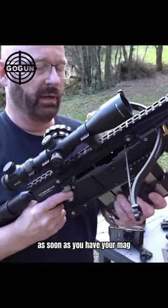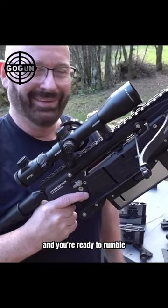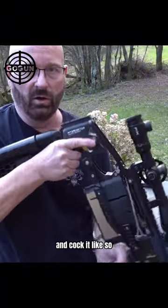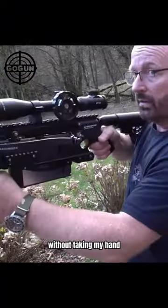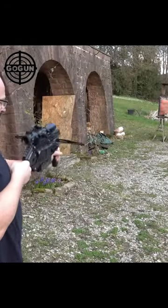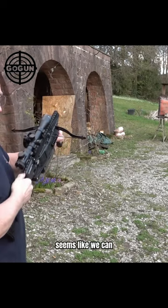As soon as you have your mag, you can simply click it in place and you're ready to rumble. If I press on the release, I can just keep it here and cock it like so, and then fire without taking my hand off the guard. Fire again. Seems like we can.